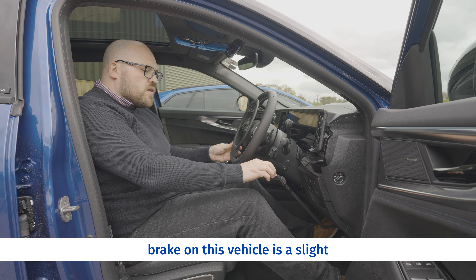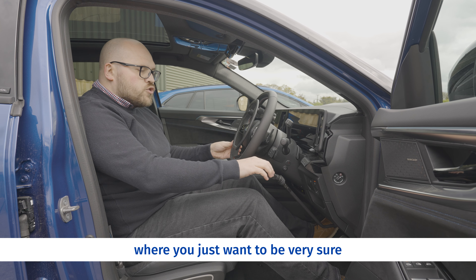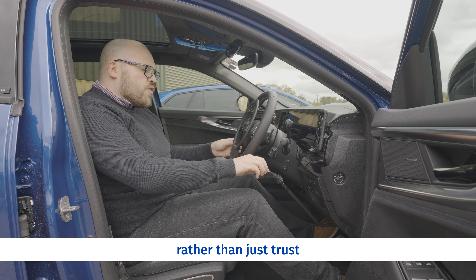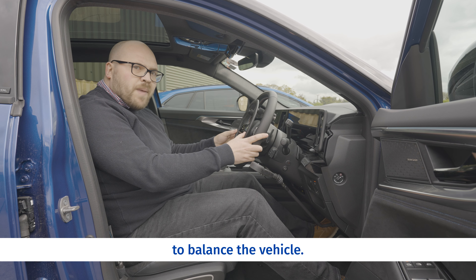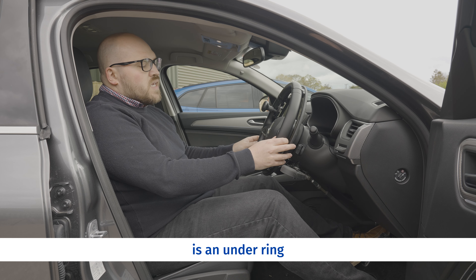The mechanical brake on this vehicle has a slight variation in that it has a toggle switch that allows you to do a heel hold function. Rather than using the electronic handbrake, if you want to get yourself settled when you're at a junction where you just want to be very sure and certain before you drive away, you might want to use this rather than just trusting the acceleration to balance the vehicle.